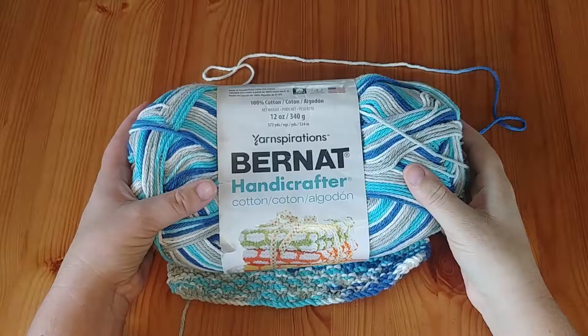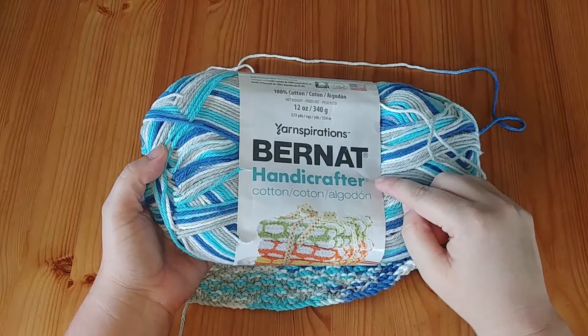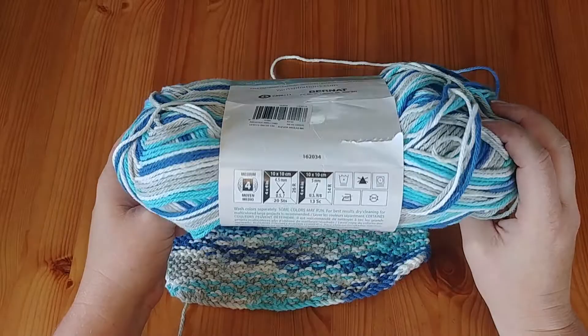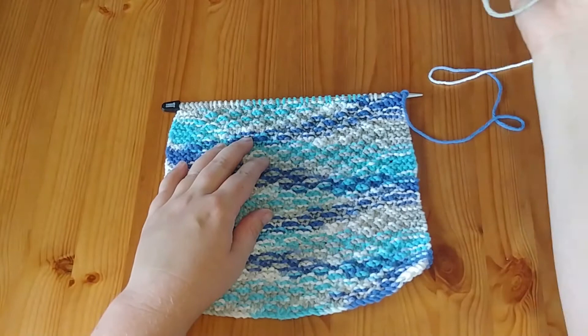To make our moss stitch dishcloth we're going to use our Bernat Handicrafter 100% cotton yarn. This is a weight four on the scale and it's called Anchors Away, so it's a lovely teal, gray, blue, and white yarn. It's really nice and soft and it just works up so lovely in a dishcloth.